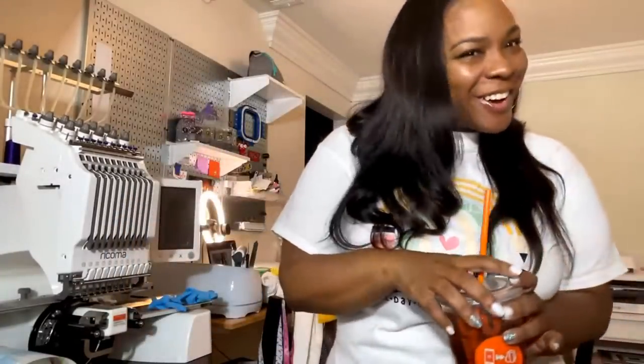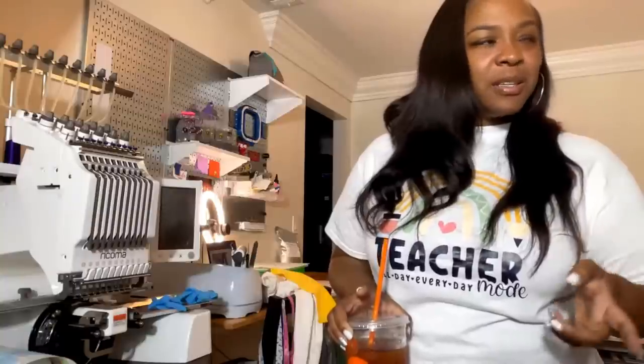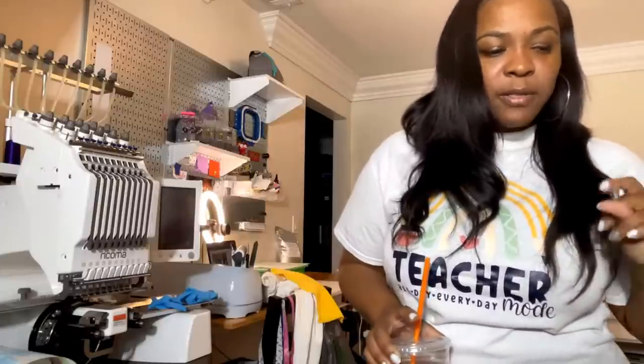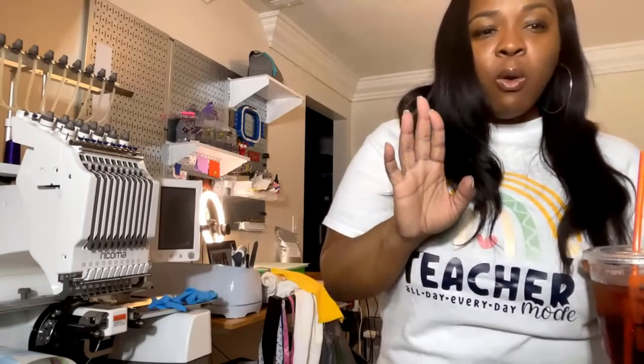Hey y'all, happy Friday! I promise I won't keep y'all long. I am playing around with some camera setups and things like that. Tonight we are going to be doing sublimation hacks using DTF powder, and hopefully that shouldn't take us too long. I'm going to switch over to the table because I'm setting everything up the way I wanted. I needed this today because I am a hot mess today.